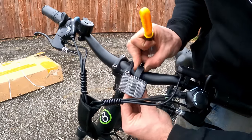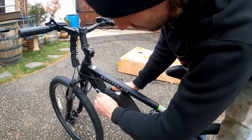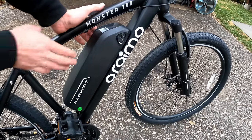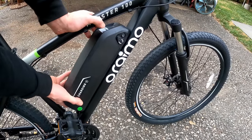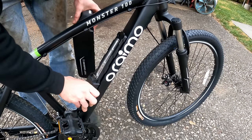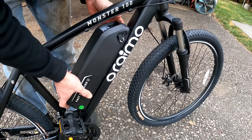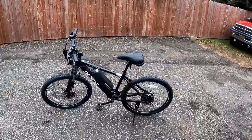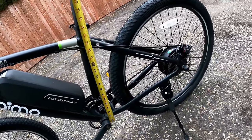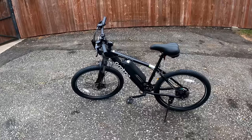Bolt the derailleur guard on with the two supplied bolts, drop the bell on, don't forget the front reflector, and finally drop the battery into place. Once you click it down, turn and remove the key to lock it. On the right side you'll find a power button — hit that and I'd say I don't love how this battery's mounted; it feels a little weak. We'll find out how it does — you know I'm pretty rough when I ride. Here's a glance at it fully assembled; it definitely looks small for a 26-inch wheel bike.